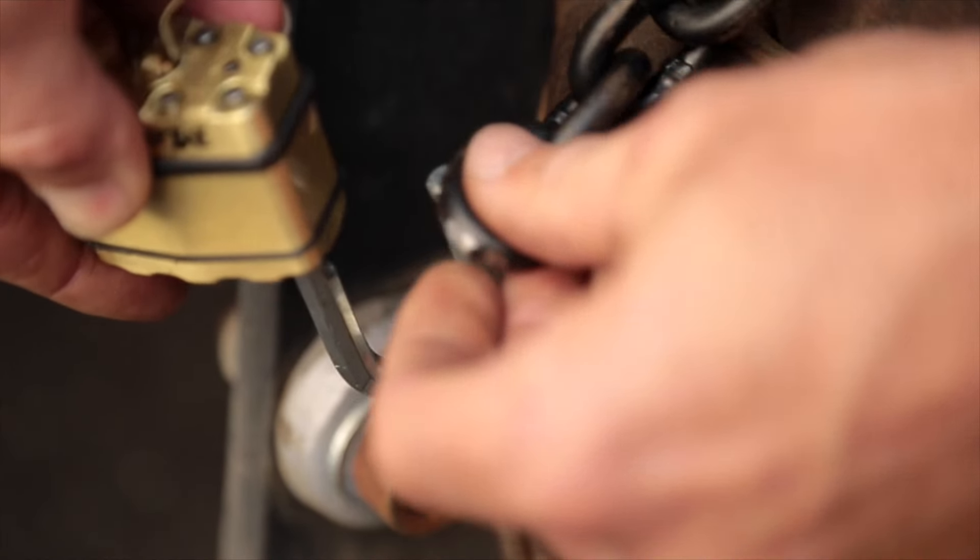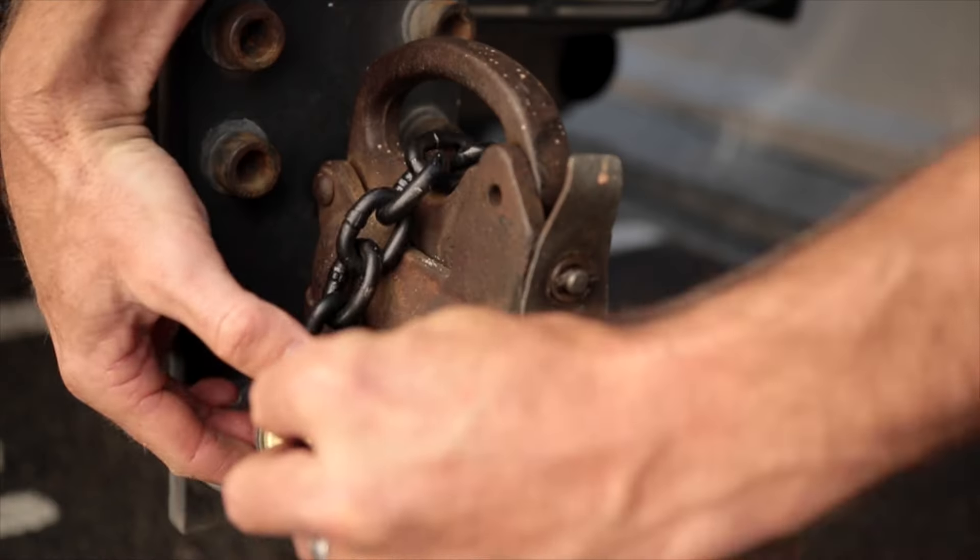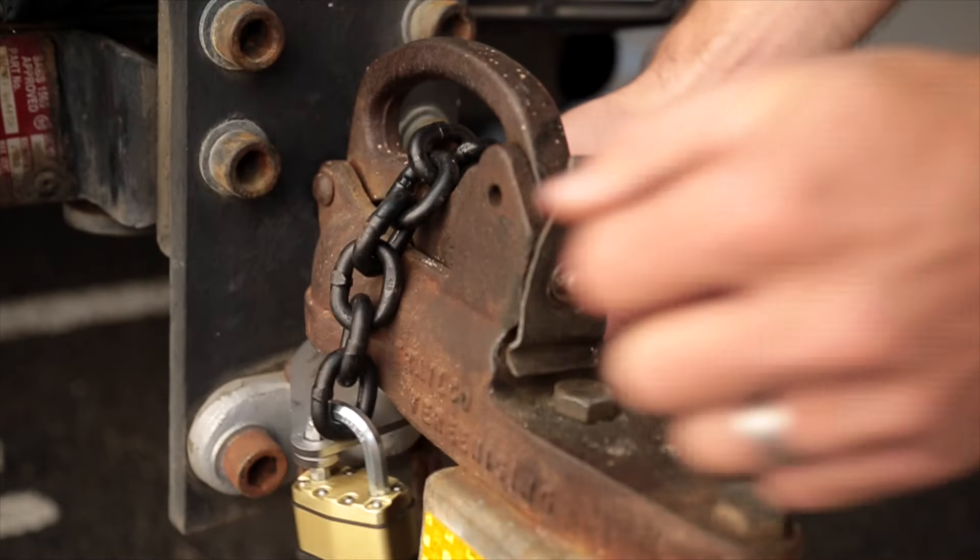TrailerCuff is made out of two stainless steel base plates and a very strong heat treated alloy chain that is joined together with a stainless steel bolt and nut.